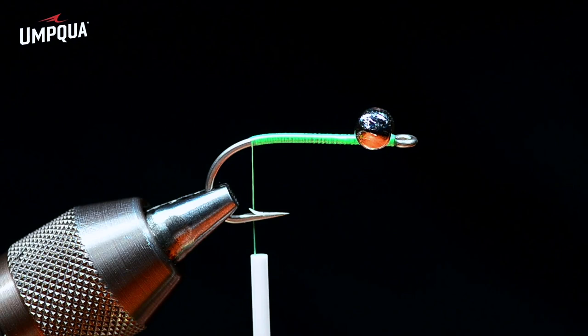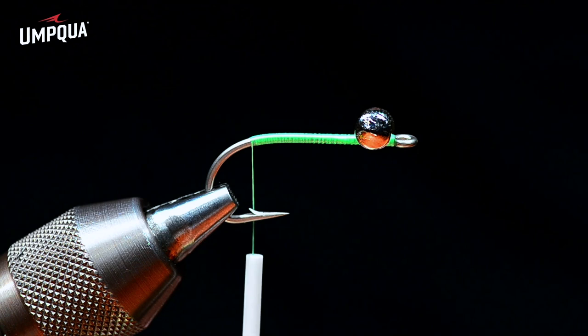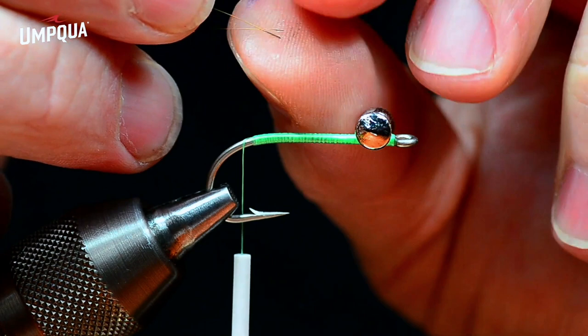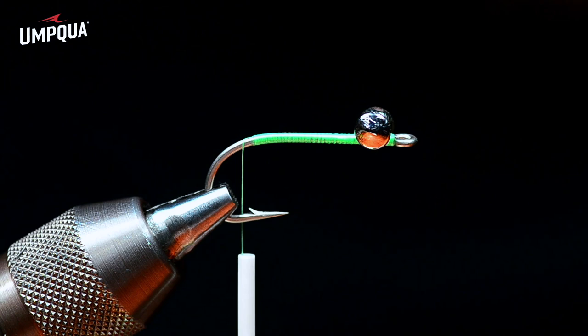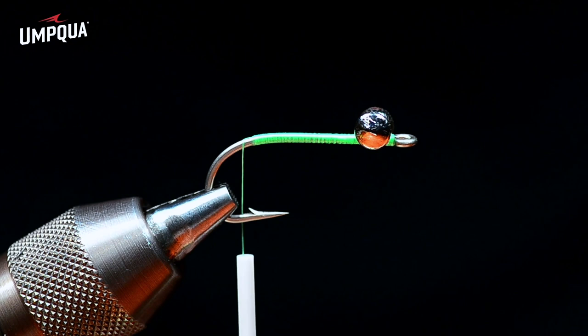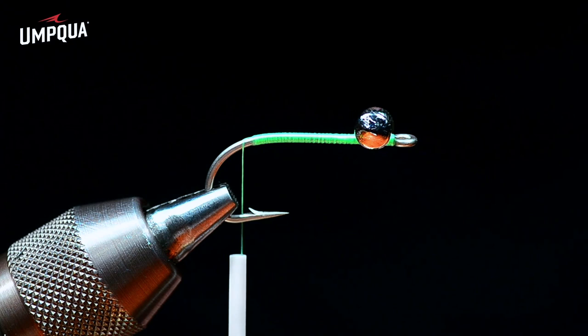Much like you do on a Deceiver or any featherwing streamer, I'm going to pair up two feathers facing one way and two facing the other. I'll even their tips up, measure for just a bit more than a shank length long, and trim them out. Then I'll strip just a little bit — a quarter inch or less — of bare stem. I'll set up the second set opposed to each other, like a bass bug tail or a Deceiver split feather tail.